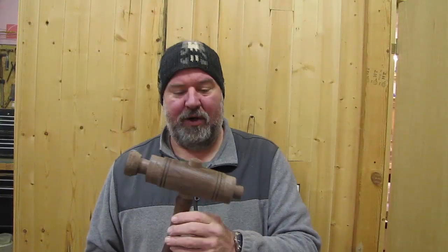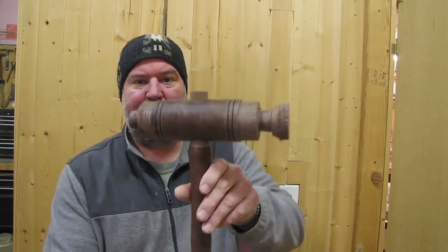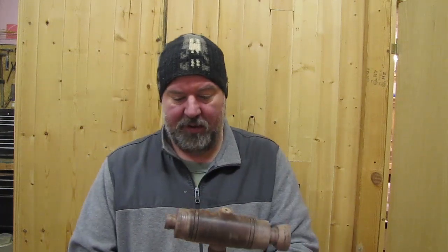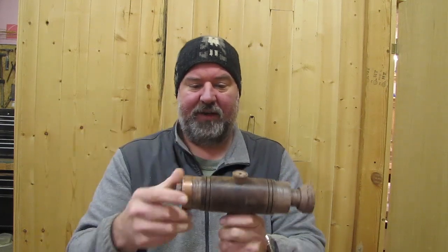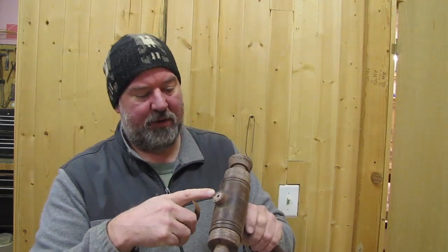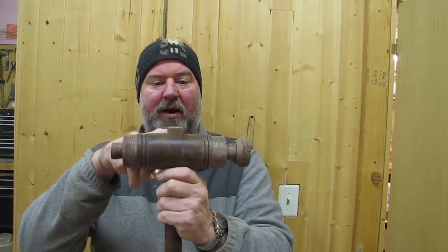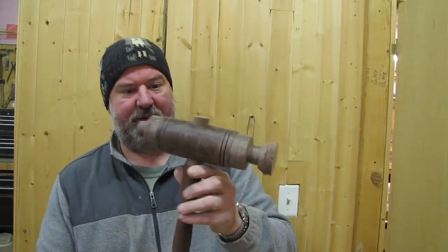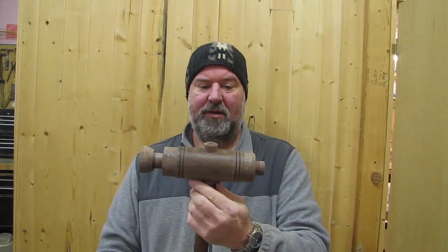Matt's been working on this mallet on the lathe — that is some beautiful walnut. This thing is going to come out really nice. Like his other mallet, we're going to put some copper bands on here on both sides to set it off. I'm not sure about the profile — whether to leave the tip proud — but we're going to get a light-colored wedge to offset this. It's really turning out nice, can't wait to see it finished.